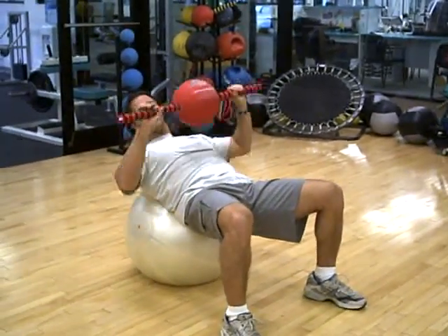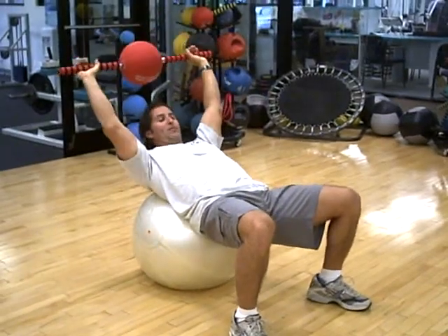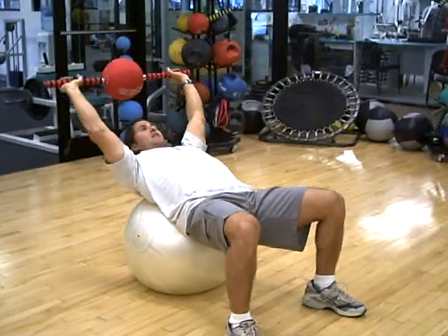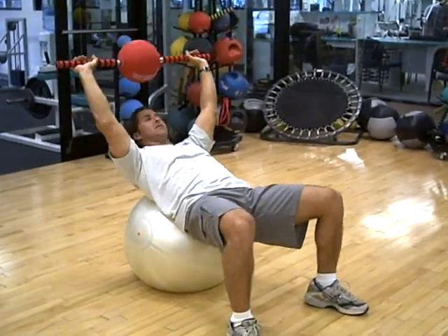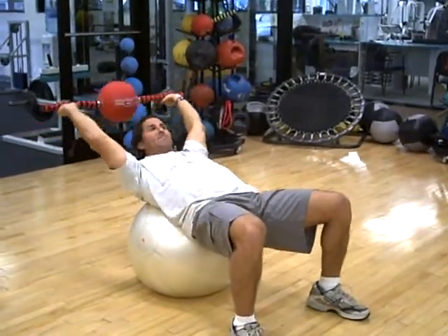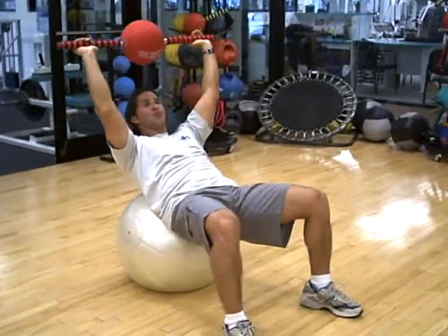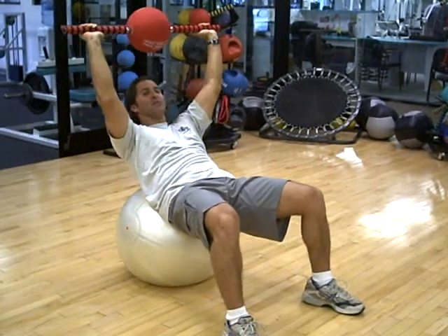If you want to add a little more resistance, put a little bit behind your head, tuck your chin. Exhale as you come up, and the further you go back, the more resistance on the abdominals, and the more you use your low back to press into the ball.